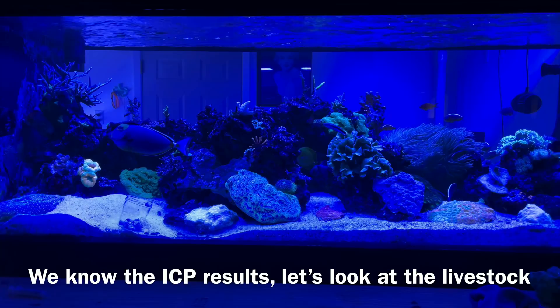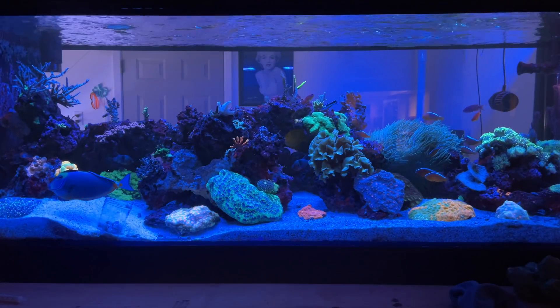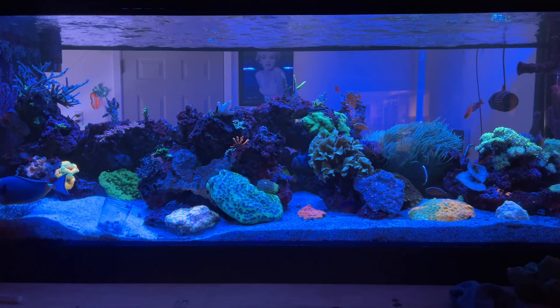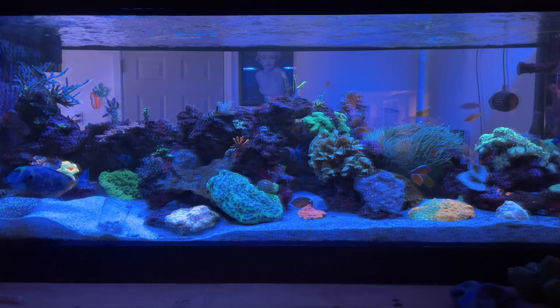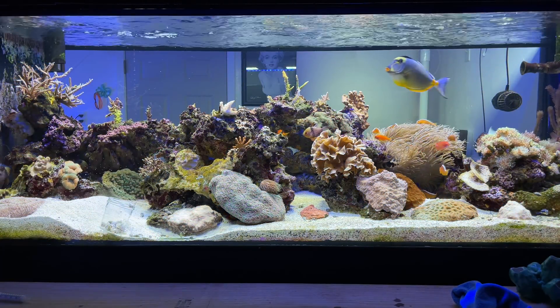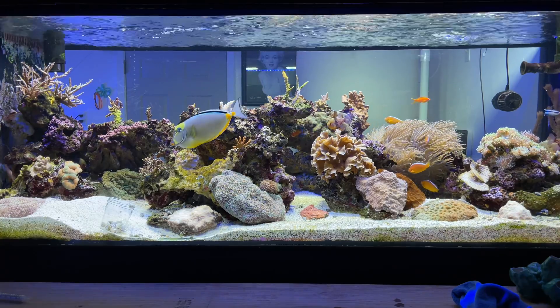In super blue mode, everything looks fine — there's nothing to complain about. However, if we put a clip on the phone, you can already see some of the issues. Let's take it one step further and switch to daylight. Now we can actually see what's happening in the aquarium — you can see all the deaths everywhere, things are just super pale, and we're about to break that down for the next few minutes.